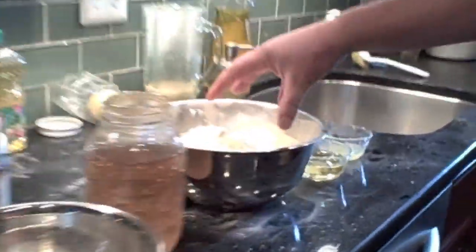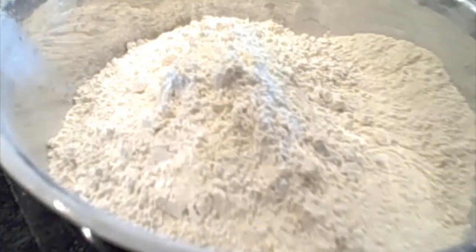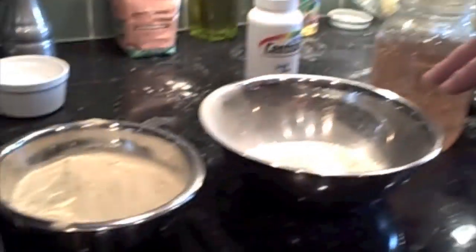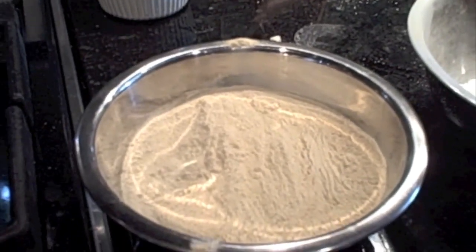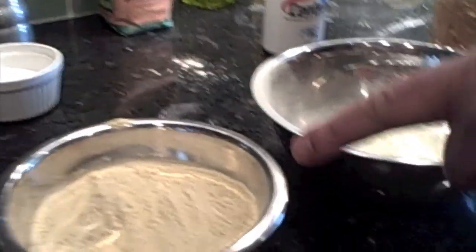The makings of the pollen patties are fairly simple. We have soy flour, which is your main ingredient. Soy flour you can usually find in the grocery store, in the baking section. It's about $3 a pound. We have nonfat dry milk. And we have yeast. This yeast actually came from Whole Foods Market — I got it in the bulk food area. It's called nutritional yeast, and it sells for about $8 a pound. This is about half a pound of it.